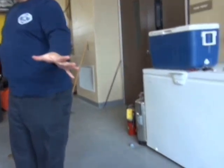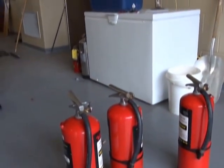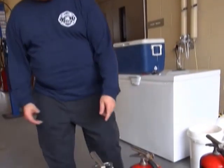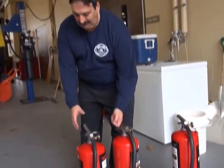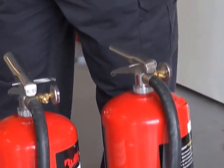So what we use for a fire extinguisher — and I don't care what kind it is, they all work the same — PASS: Pull the pin, Aim the hose, Squeeze and Sweep at the bottom of the fire.